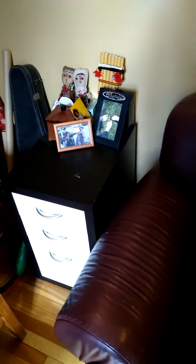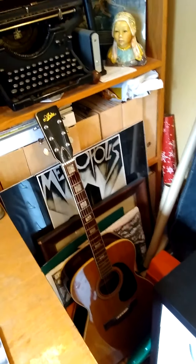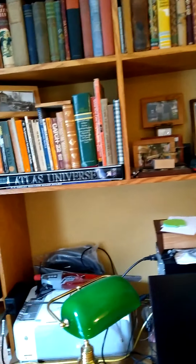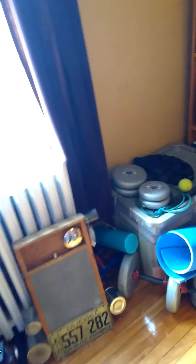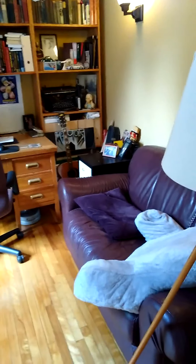Where are the instruments? This looks like my messiest room. It might be hard to find instruments here. All this mess — where are those instruments? There's so many things here. Where are the instruments? Okay, so that's pretty much the room — my computer room, I guess. And did you see any instruments here?